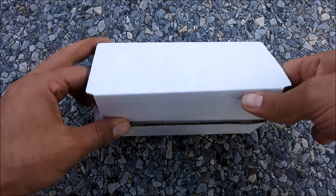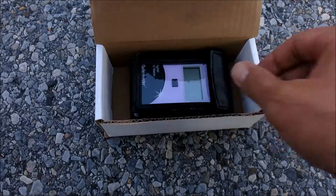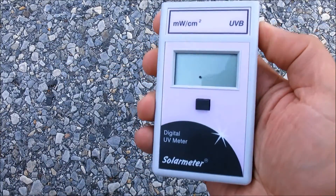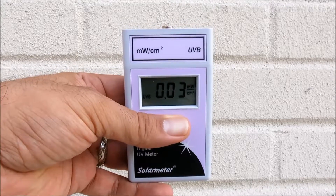First, unpack it and store the calibration certificate for your records. Then remove it from its included carrying case. And finally, simply press and hold the push-button switch on the front face of the unit, aim the sensor window on the top panel of the meter directly at the UV source, and note the reading on the 3.5-digit LCD display.